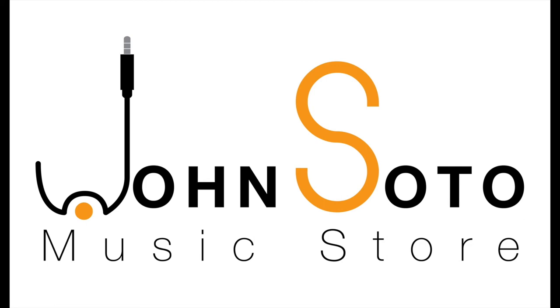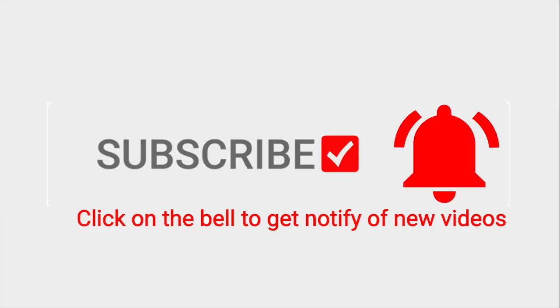I hope this video helped you. Please subscribe and ring the bell. See you in our next video. Bye bye.